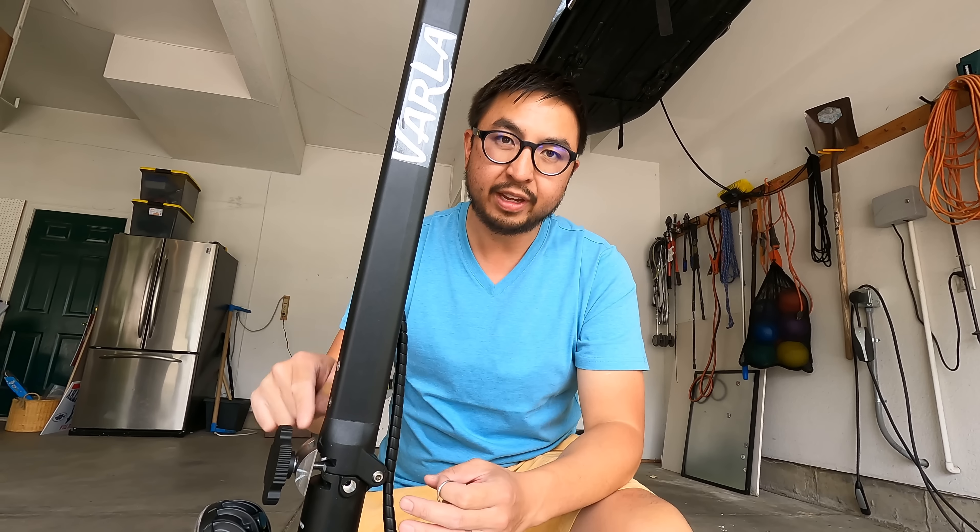All right, what's up guys, Jimmy team here with Andrew, and today we are going to be unboxing, assembling, and testing the new flagship scooter for Varla — the Varla Eagle One Pro.